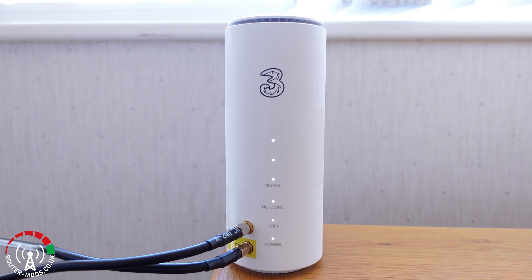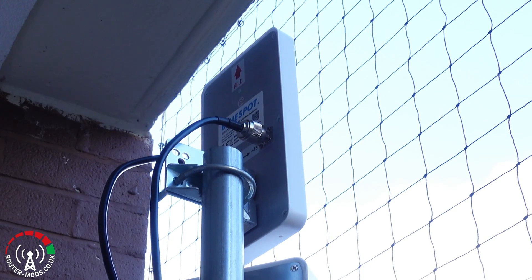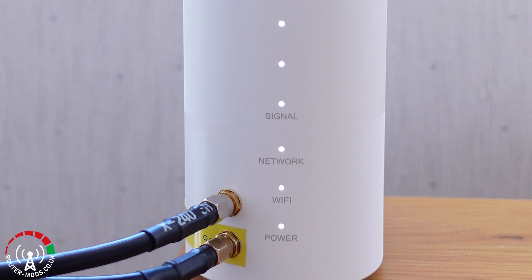Moving over to the outdoor external antennas — I've placed the router in the exact same location as for the indoor test. The reason for that is regardless of what type of 5G antennas you are using, the router also has to pick up a 4G signal, and its internal 4G antennas are what trigger the 5G. As we can see, it is on 5G with a full signal.